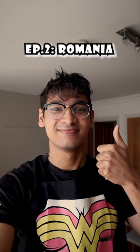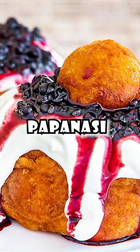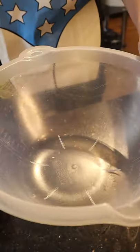Episode 2 of me learning about the world through food. In today's episode it's Romania with Papa Nasi, which is a cheese donut. If you're Romanian, please let me know how I did.